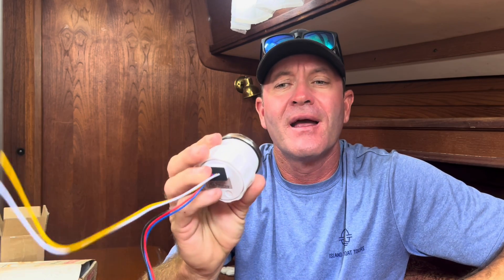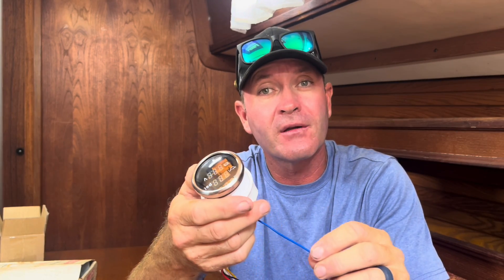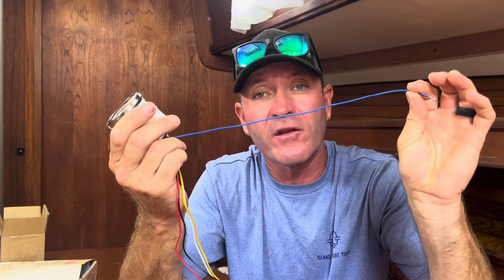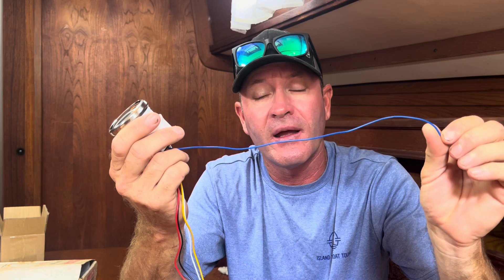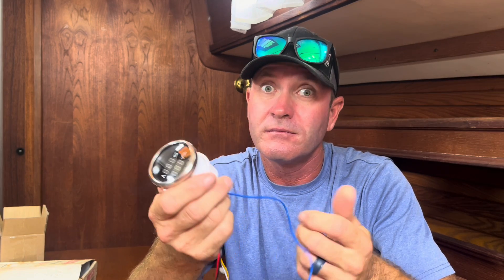One last project for this video: I have here a temperature, oil pressure, and voltage gauge all in one. The good thing about this gauge is it has an alarm output — if any of those three go out of a preset threshold it'll send power to this blue wire and I can put that to an alarm. Say you're cruising at night and something goes out of whack — this will wake you up and let you know something's not right so you don't burn up your engine. These were $28 on Amazon, so quality probably not the best, but it's a budget build.